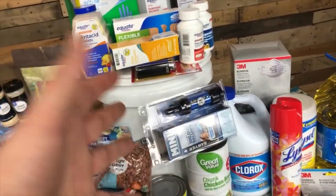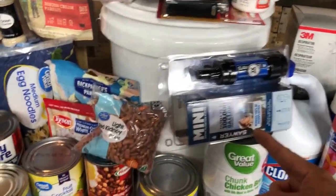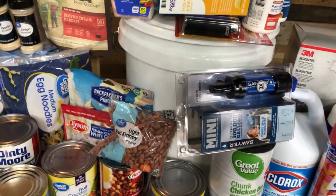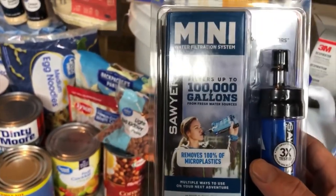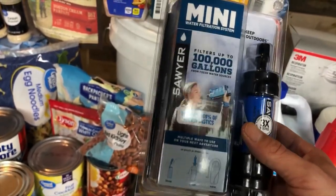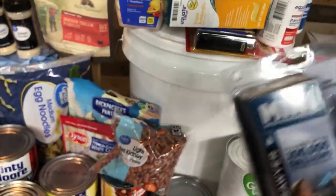Another important item: water filtration, in case the city cuts off water and you have to filter from another source. I have a Sawyer Mini filter — it filters 100,000 gallons, weighs just ounces, and is perfect if you're bugging out somewhere.